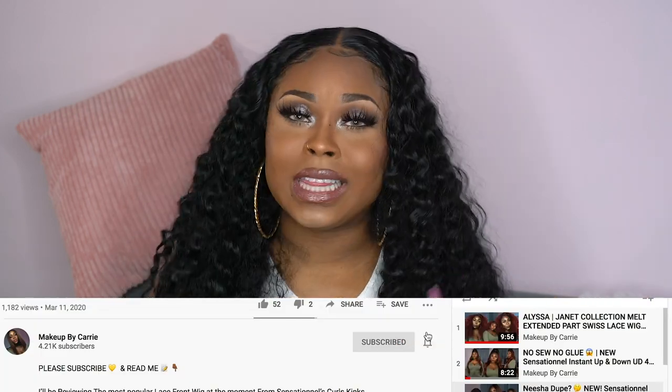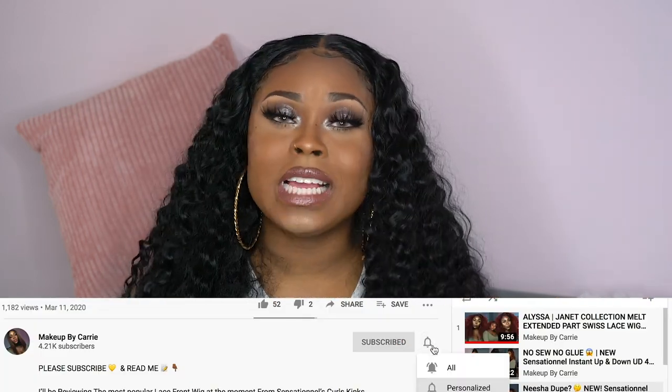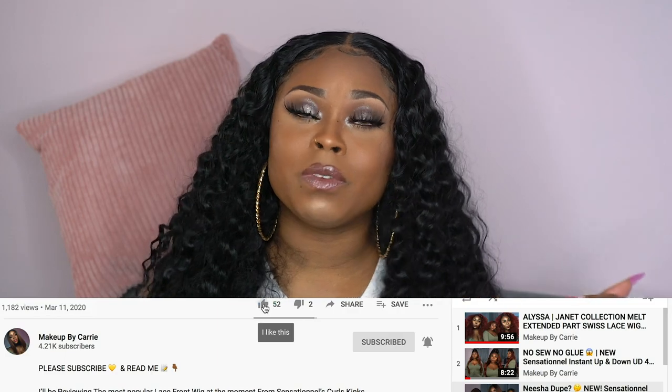What is good, y'all? Welcome back to my channel. It's your girl Carrie. If you're new, make sure you hit that red subscribe button, turn on post notifications so you don't miss anything when I upload. Give me a thumbs up if you enjoyed the video and comment down below what you liked about it.